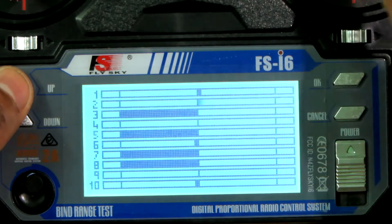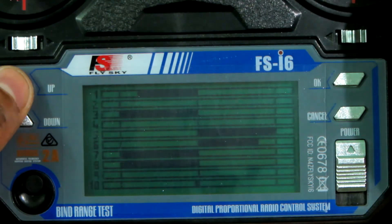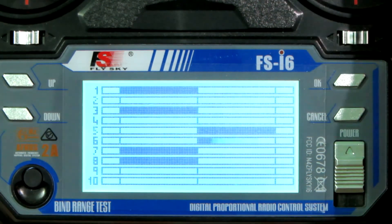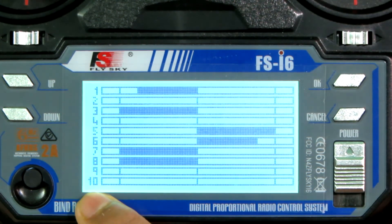This is the normal position for the aileron. As you can see, this is my i6 radio which is a six-channel radio, but here it's showing 10 channels because I modded it for 10-channel operation.